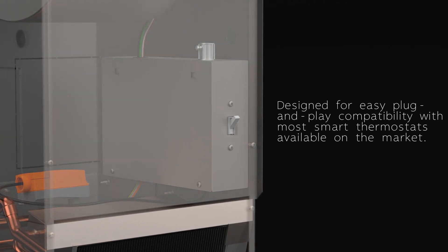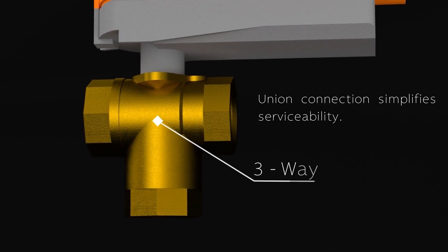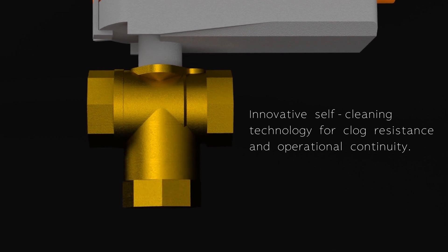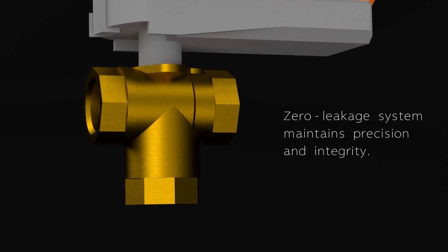Three-way valves to simplify connection and serviceability, plus innovative self-cleaning technology. This zero leakage system maintains precision and integrity.